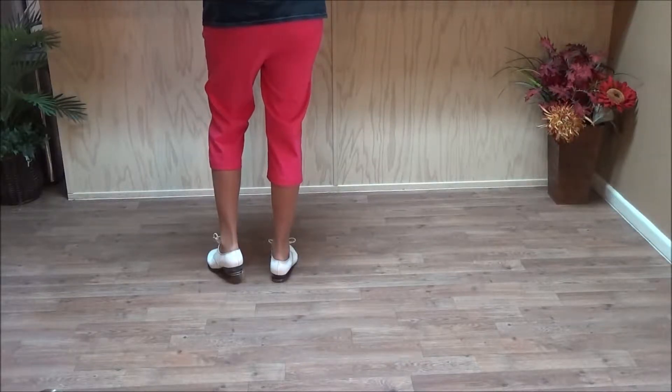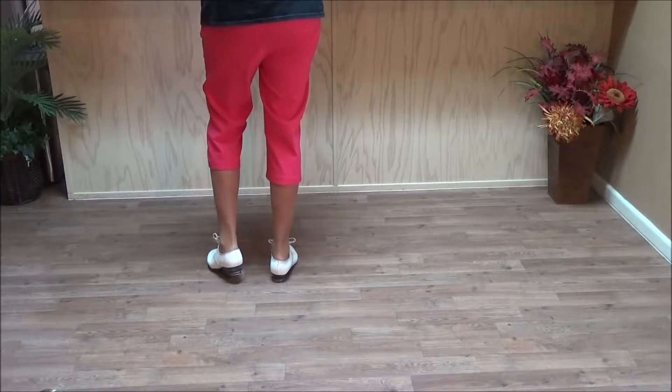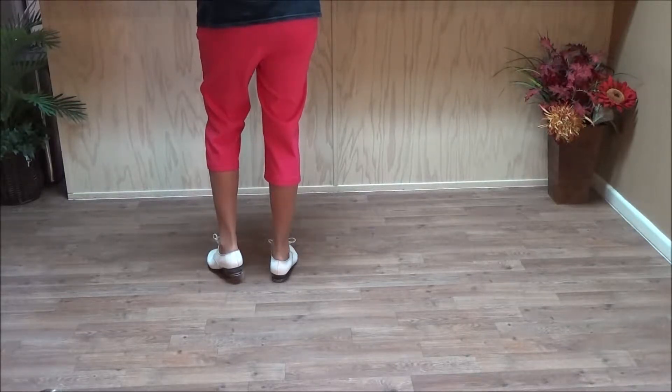This dance is to Moves Like Jagger by Maroon 5. The choreography is by Simone Pace and Libby Smith. Simone is from South Carolina, Libby is from Texas.